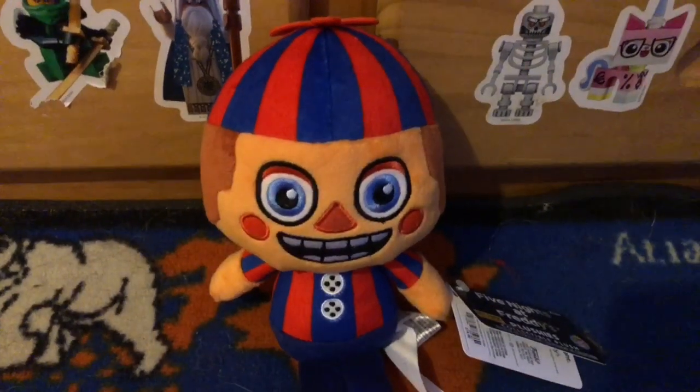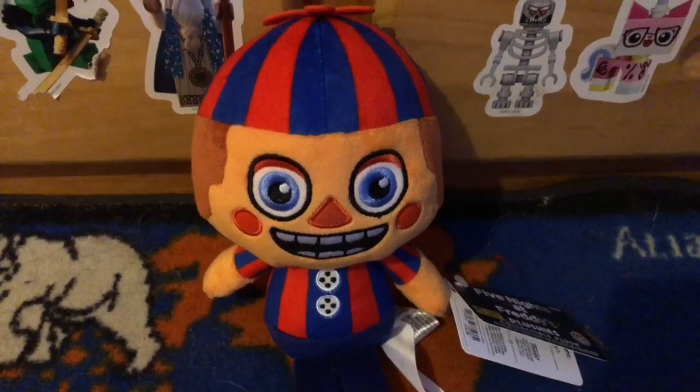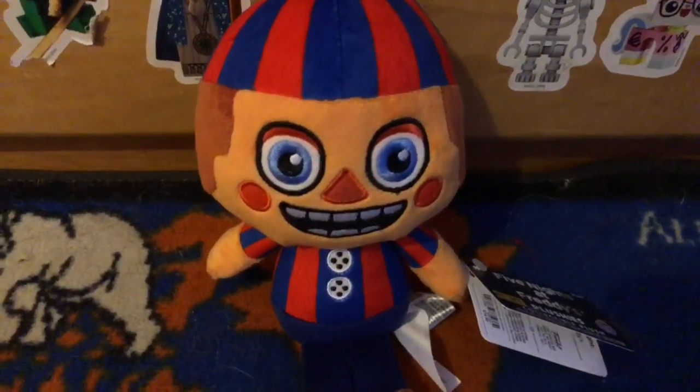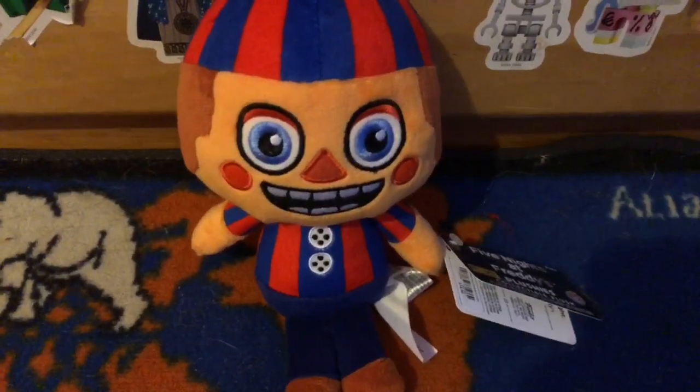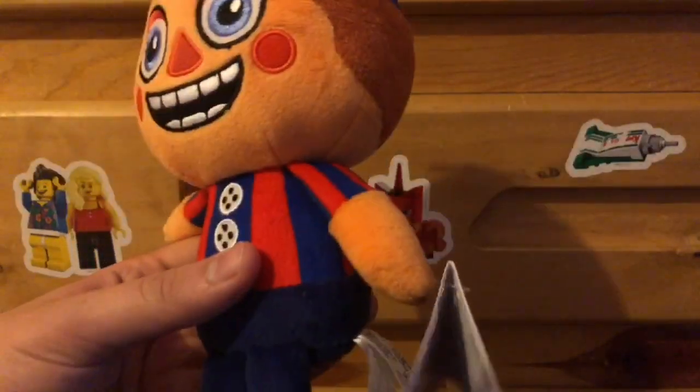Hey guys, so today I'm going to be reviewing the Five Nights at Freddy's Funko Hot Topic Exclusive Balloon Boy Plush. So let's go ahead and start this review. Alright, so here is the Funko Balloon Boy Plush.